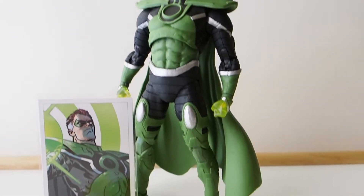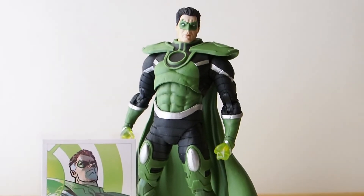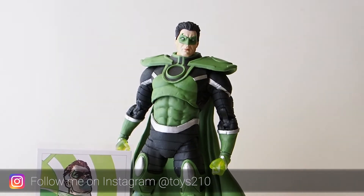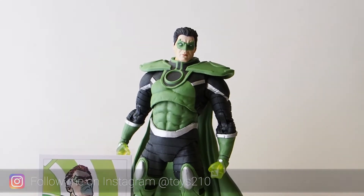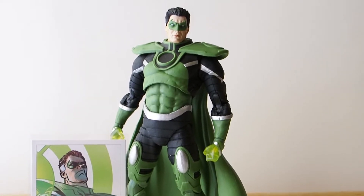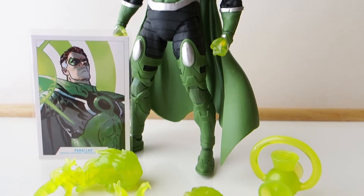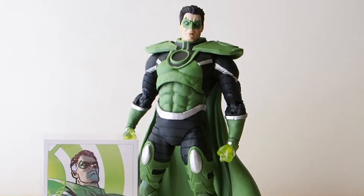Today I'm going to give you guys a detailed look at this Parallax figure from McFarland Toys, which is a figure that is so hard to find. I had so much trouble obtaining this figure, but it's finally in my collection. This is a character I love. Next to Batman, I really like Hal Jordan as a character, and when he turned Parallax, it's even cooler. Next to Batman, he's my second all-time favorite comic book character.